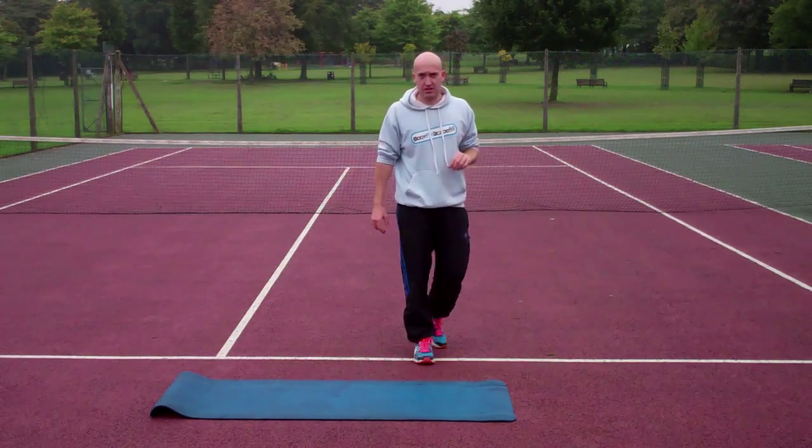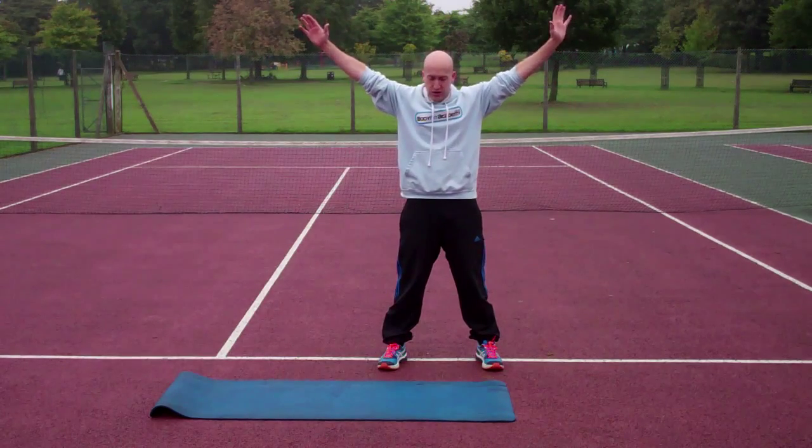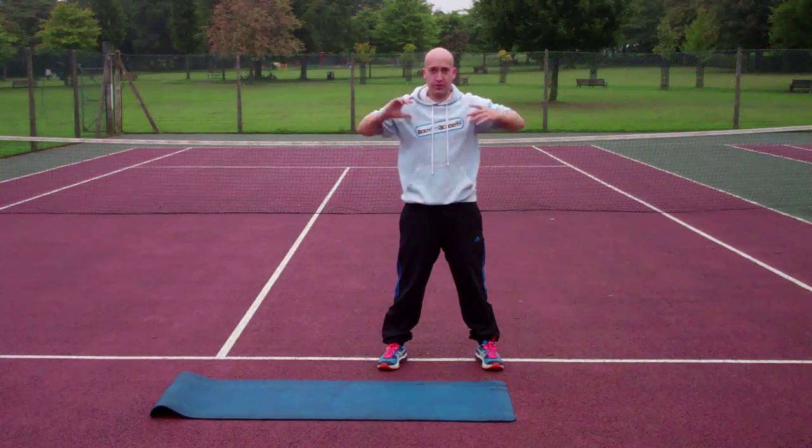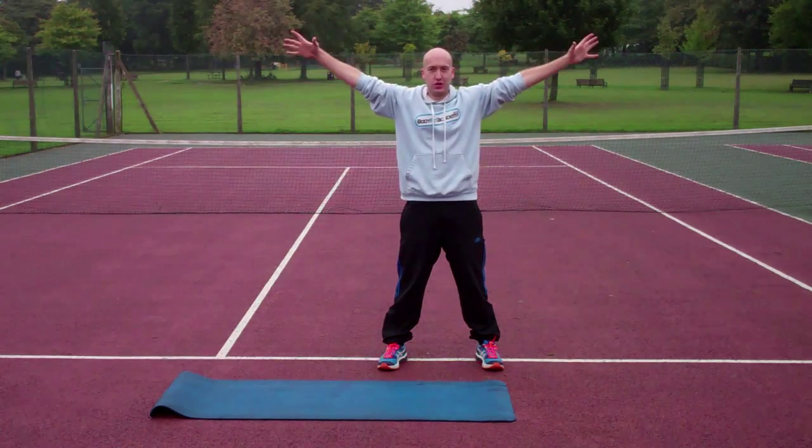Y squats are really similar to regular squats and prisoner squats. This time you're going to have your hands up, so your body is in a Y shape from your hips up. You want to keep that Y — make sure it's not a T or an I or any kind of other shape.